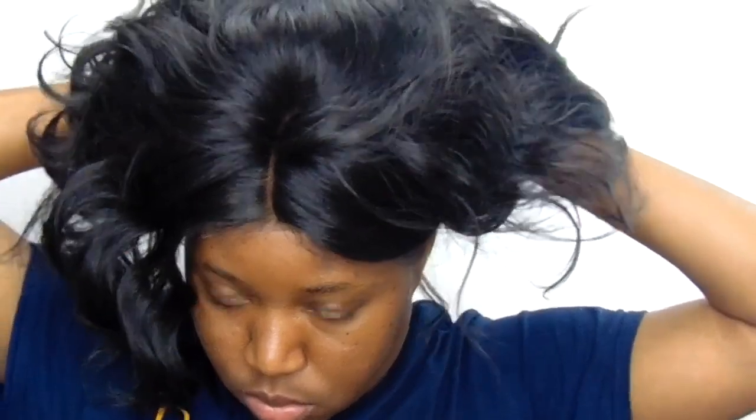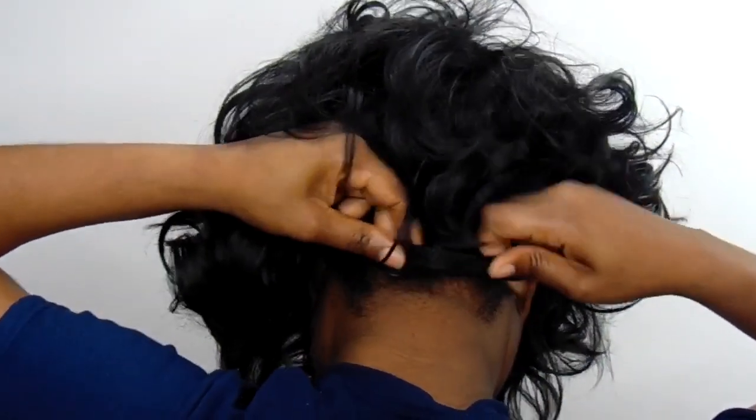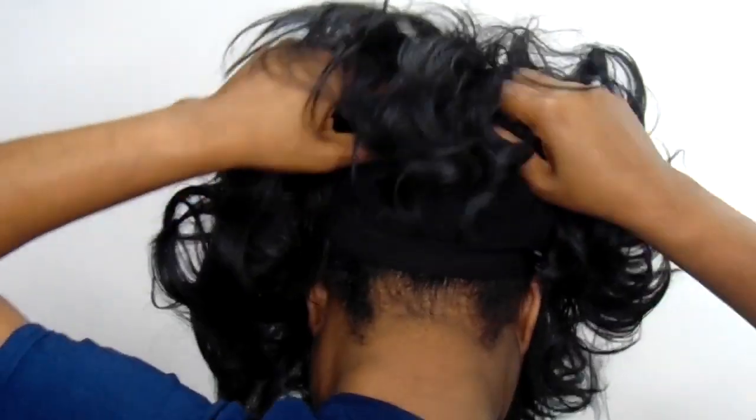To get started, I take my finishing powder — this is the Iman powder — but you could use whatever finishing powder you use. I just tap it into where the part is, then I go ahead and adjust my cap and put the wig on. Here I'm just trying to figure out how I want the wig to lay. This wig comes with a band — I did not apply it, it already came that way — and I'm just fixing the wig.